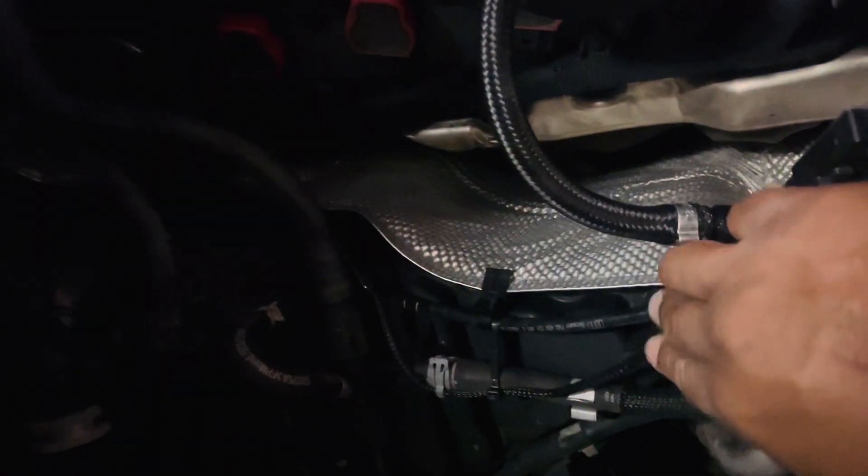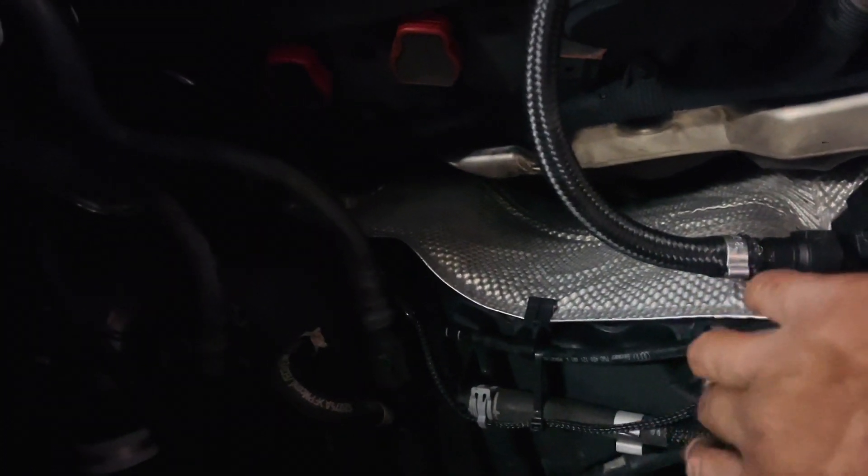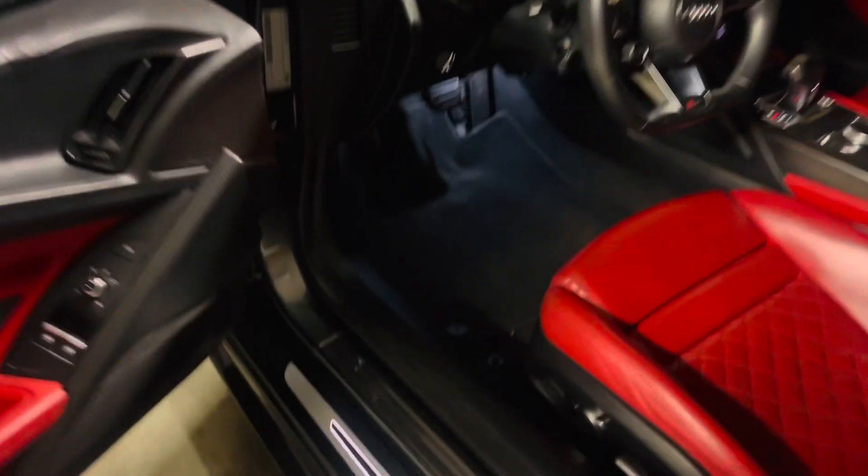Also, you can kind of see right here the little harness. This is the harness that you run through the firewall. It runs through the firewall, goes along, runs down the inside paneling along the door on the inside of the car, and gets down to the OBD2 port — plugs in there, one of the pins.